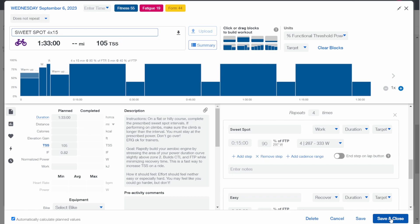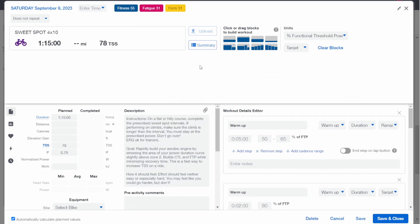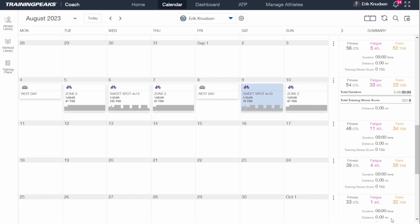Now let's go ahead and do that same process for the Saturday ride — we're going to do five by 12. You can see just how easy that was to modify these two hard days and really dial these in for that athlete. This can make such a difference — we could be talking about improving this athlete's FTP based on those modifications versus just staying the same. It really makes a huge difference and it's just so easy.